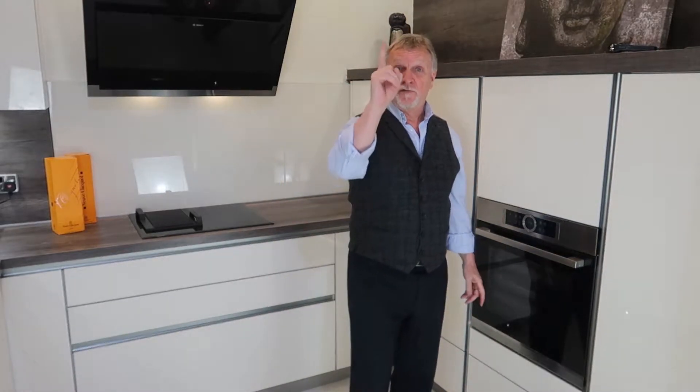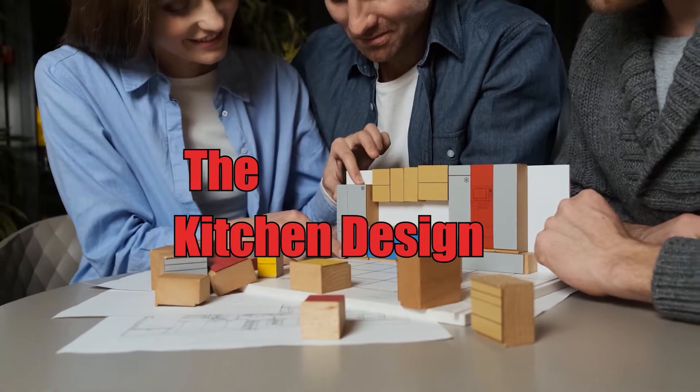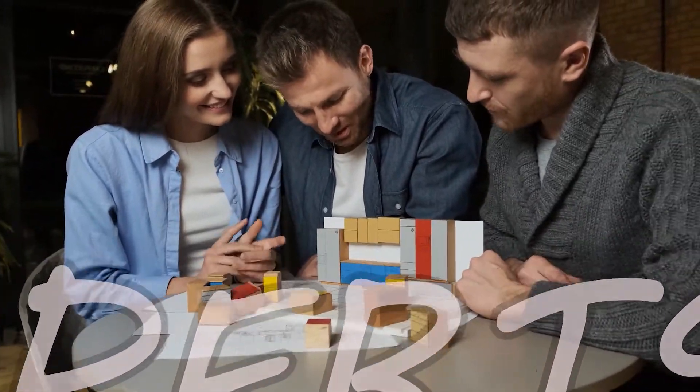Hello and welcome. I'm Robin Holt and I'm one of the Kitchen Design Experts, the channel that tells you everything you need about kitchens, bedrooms and home offices. Today we're going to be talking about the Neff Slide and Hide Oven, and is that the right oven for you?